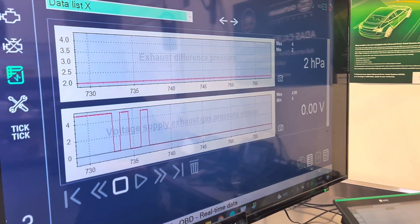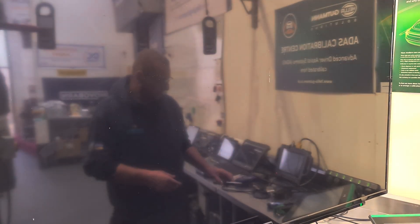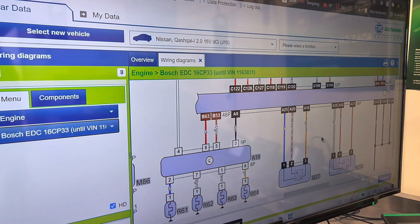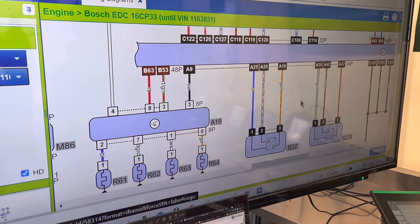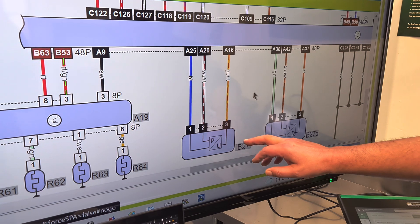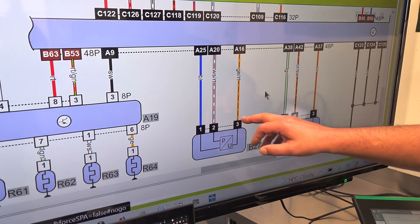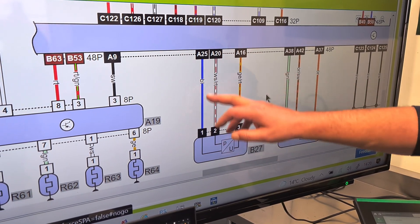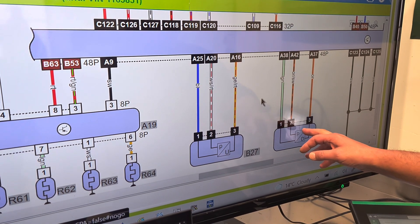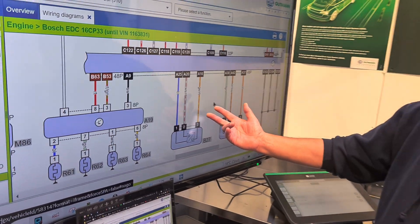So if we go over to our wiring diagram — courtesy of Hella HGS wiring diagrams — component B27 is the one we're looking at. You can see we've got a VREF, a signal, a ground, and a signal wire. It's exactly the same as that three wire sensor and every other three wire sensor on the car: a VREF, a signal, and a ground.